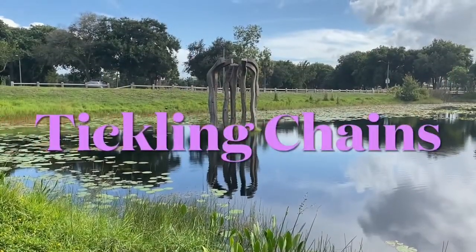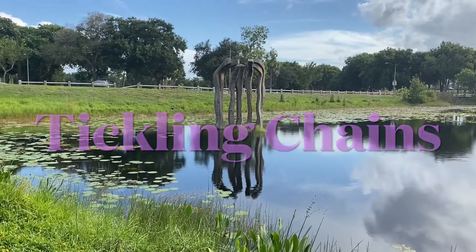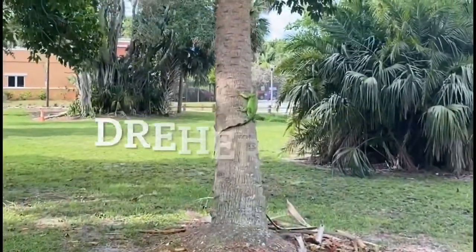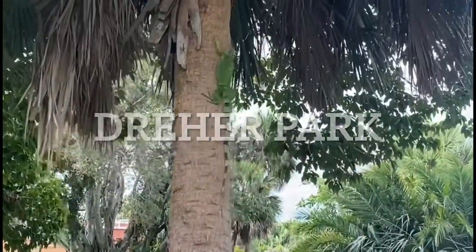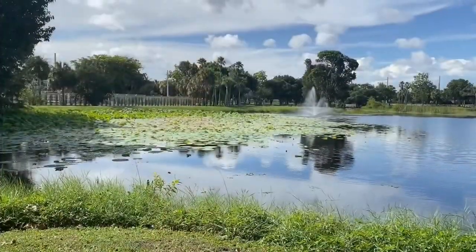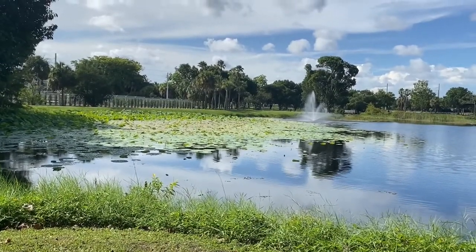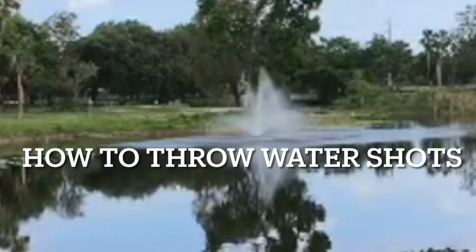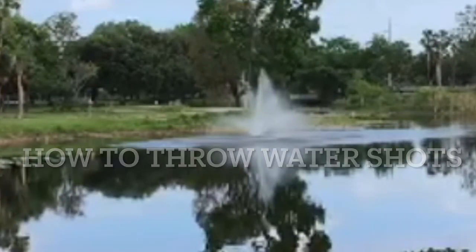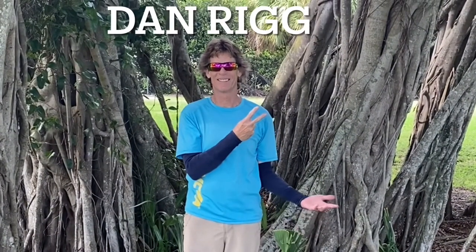And we're off with another episode of Tickling Chains. I'm excited for today's episode because we're back to where it all began — beautiful Dreyer Park. I'm also excited because we've got an amazing set of disc golfers on the card today, possibly the best we've ever had. We're also showing off some amazing holes here at Dreyer Park, and we're going to show you how to throw water shots today. On our card, we've got the OG of Palm Beach Disc Golf, one of the reasons why we have so many great courses around here.